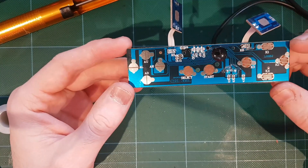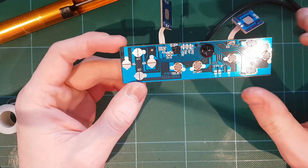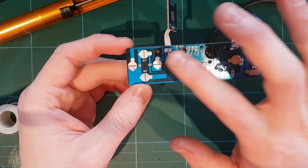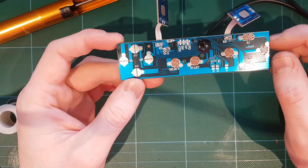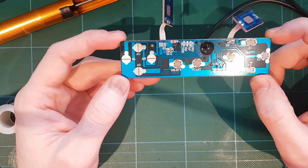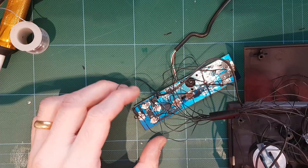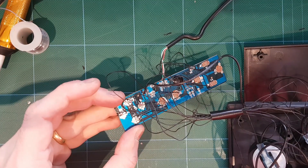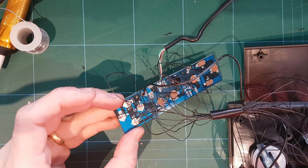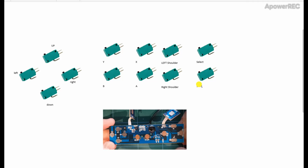I've taken the internals out of an SNES controller. This is a nicer controller with some larger test pads where we can directly solder to it. We're gonna quickly solder all the buttons from the arcade machine onto this so the arcade machine behaves as a USB controller. I've wired up the SNES controller to the buttons within the arcade machine directly, so now the buttons will hopefully act as a USB controller.